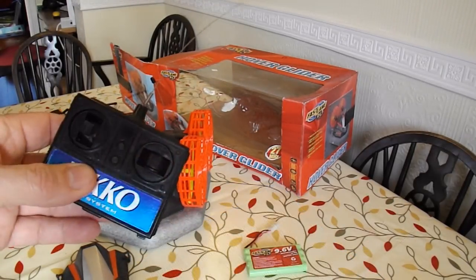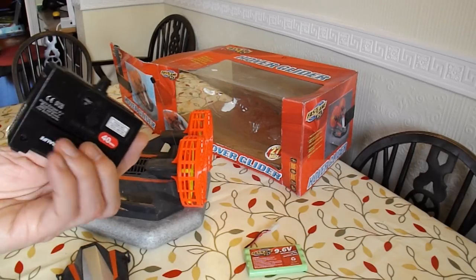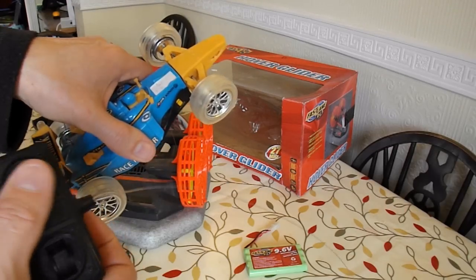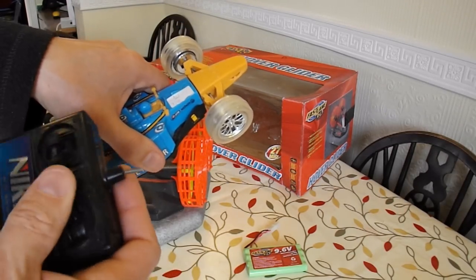Just to check if I got a lucky bonus with this extra transmitter that was sitting in there — it's 40MHz. I've put a fresh battery in there. This is a 40MHz car, so it looks like it's a dud transmitter as well. So that wasn't a bonus.